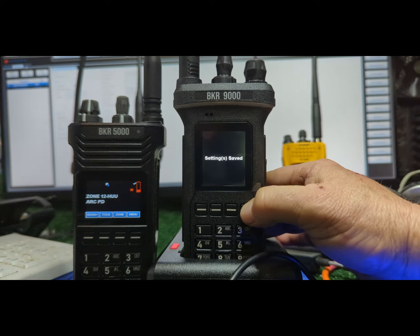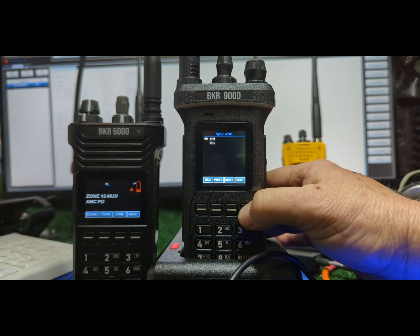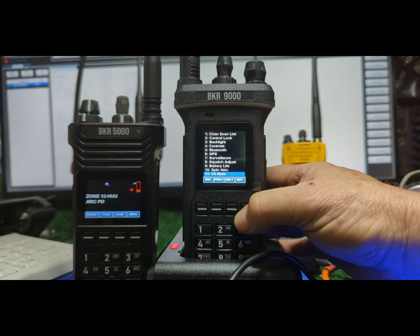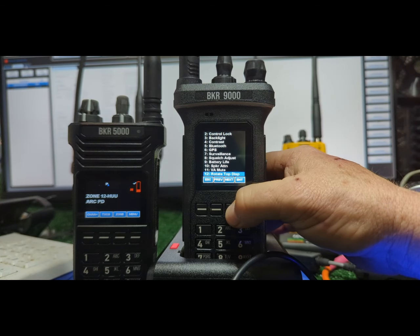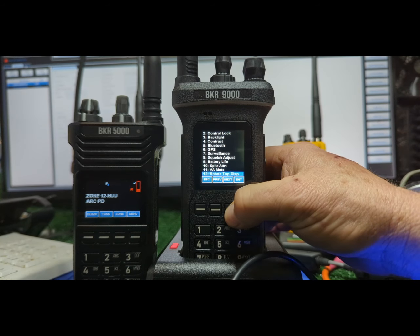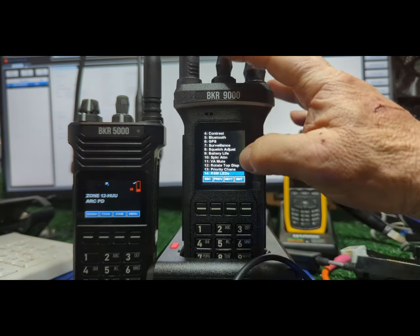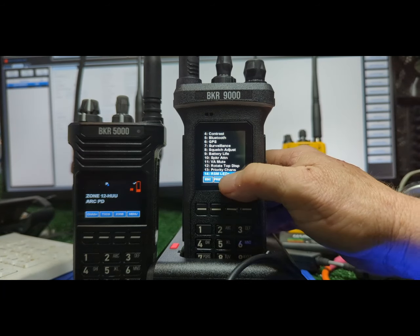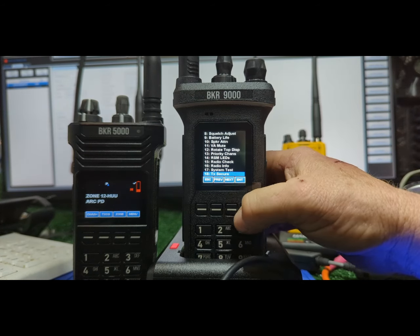Speaker attenuation is going to attenuate the speaker so you don't blow it out. There's also a max speaker adjustment — I'm going to leave that on so I don't blow my speaker out because these things are loud. VA mute — I have some channels with announcements. You can get rid of that permanently. You can rotate the top display depending on how you like to wear it. Priority channels — I don't use that because I have priority set to the knob with enhanced scan.